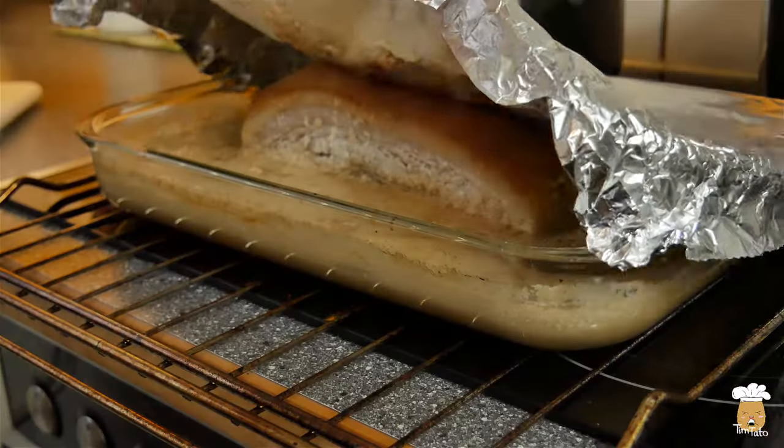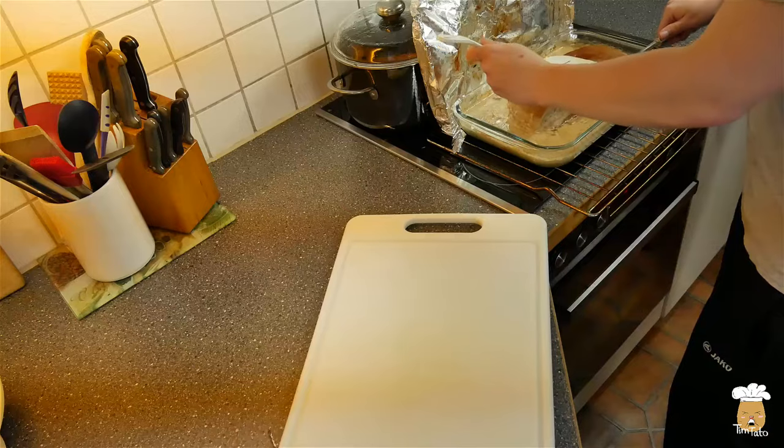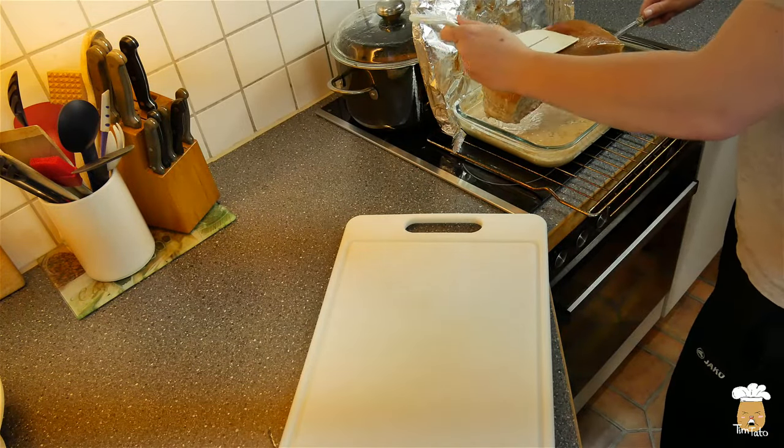Take it out from the oven and let it rest for another hour. Then take the meat and let it rest in the fridge overnight.